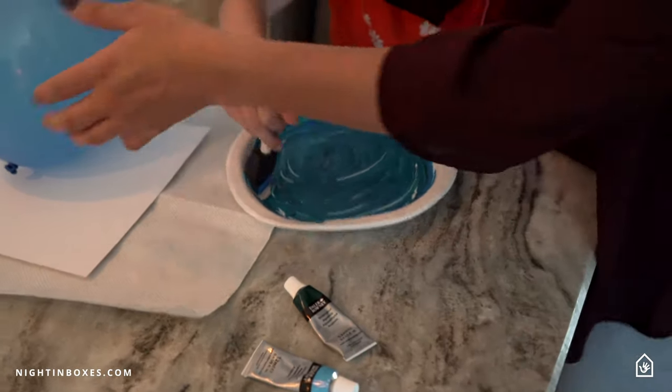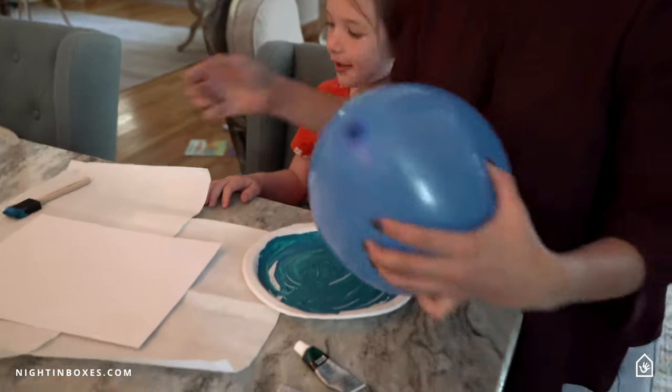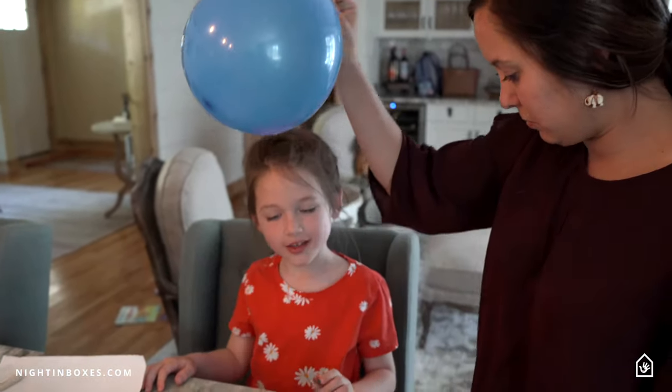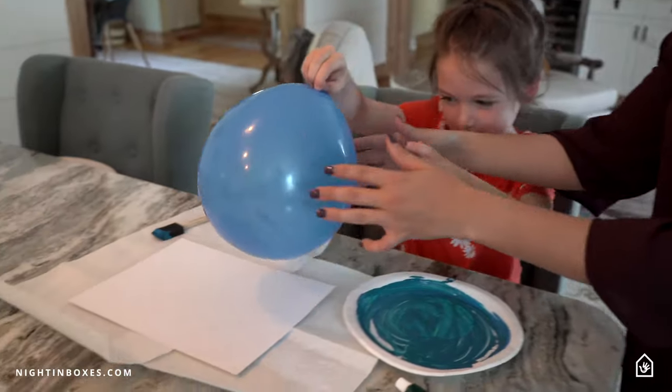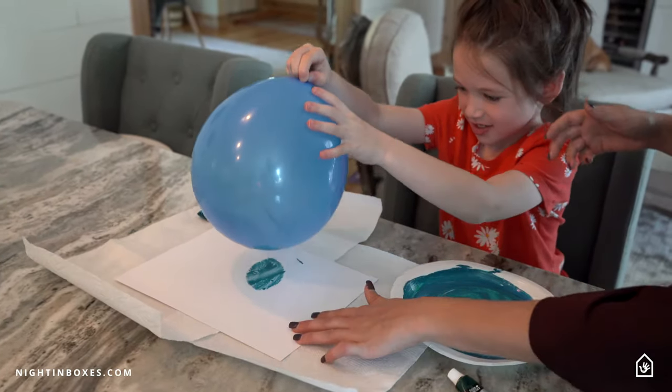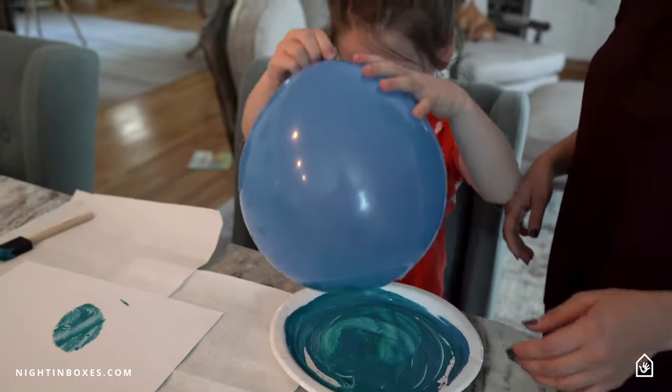Now you're going to use your balloon. What you're going to do is dip it on the plate, and then dip it on your paper. Dip it on the plate, dip it on the paper. And you can just keep doing that in different spots on your paper.